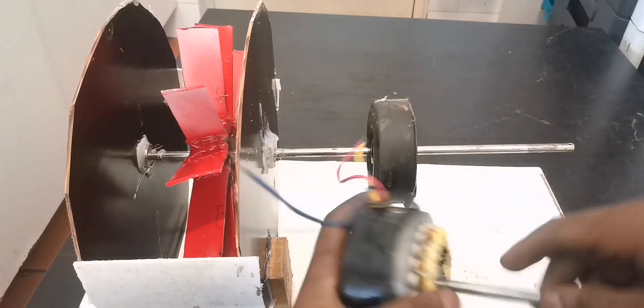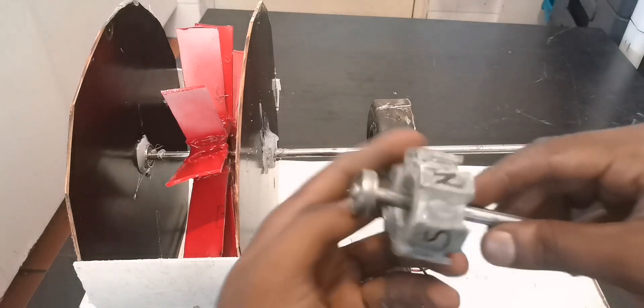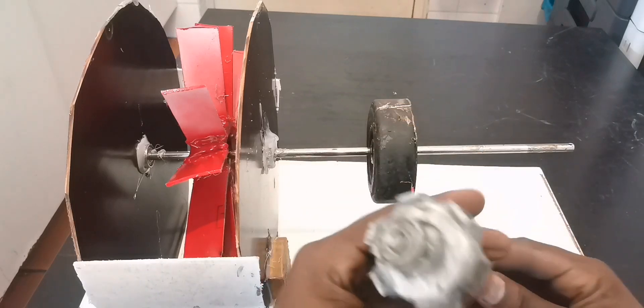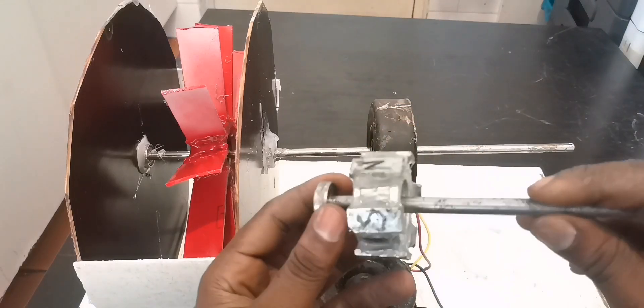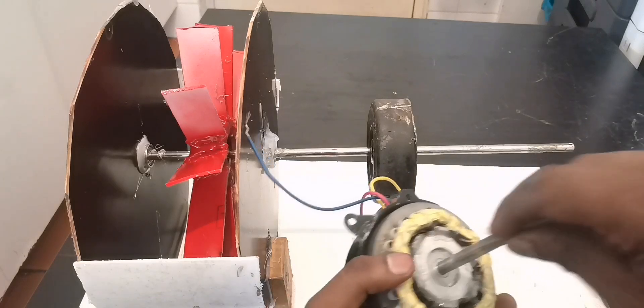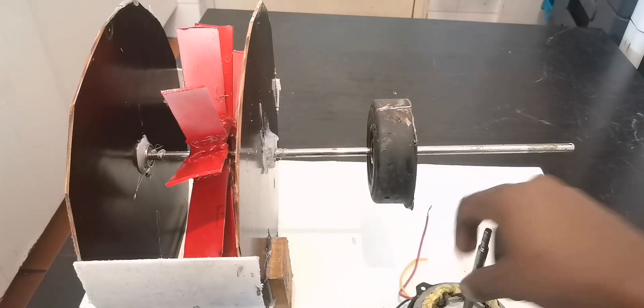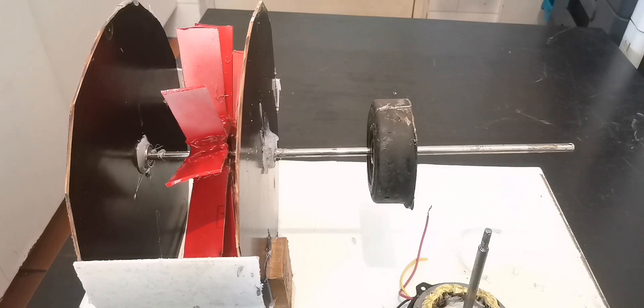First, I hope you remember these motors we made some months ago. Anyway, here I take out the original rotor and replace it with these ones. For those who are new, that's why I take it out — just to show you.